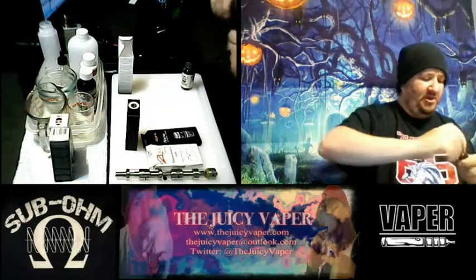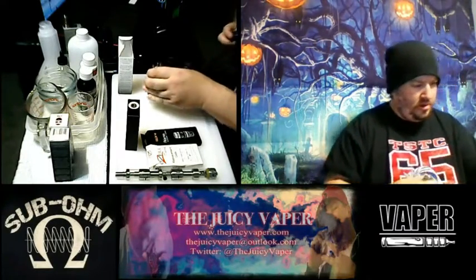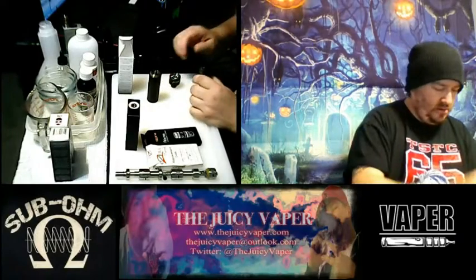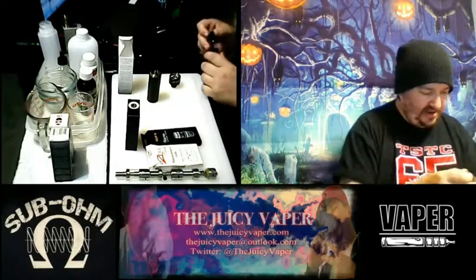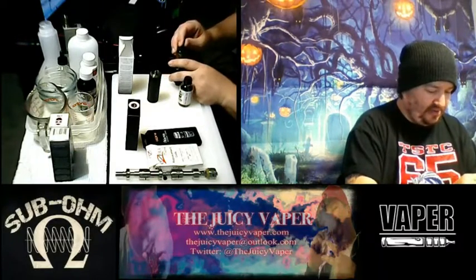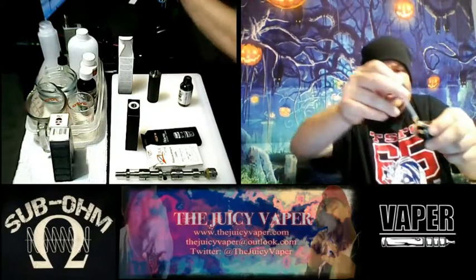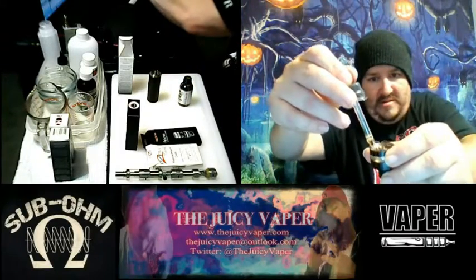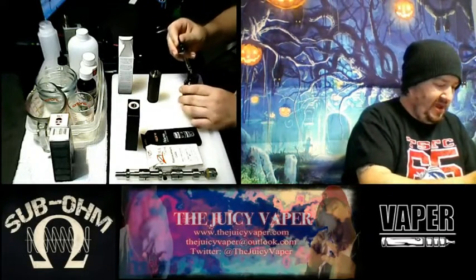Let's crack this thing open. We put in a new coil so we can enjoy the fullness and freshness of this flavor. I kind of like this tank - you just pull the top off and it's so wide that you can literally put your dripper in there.